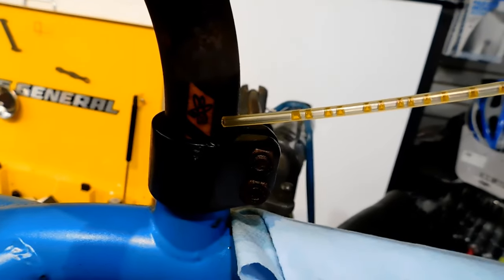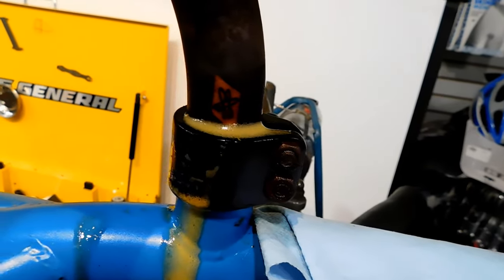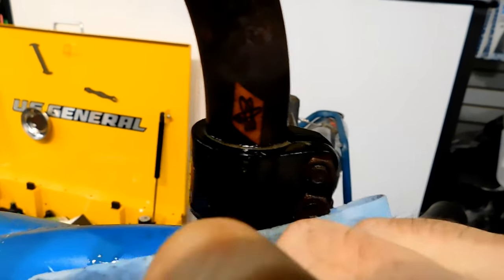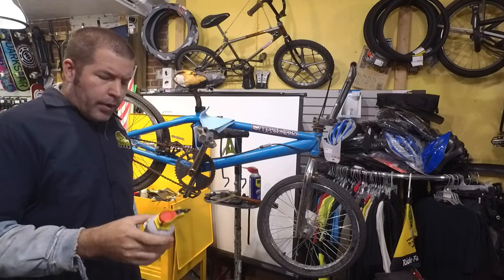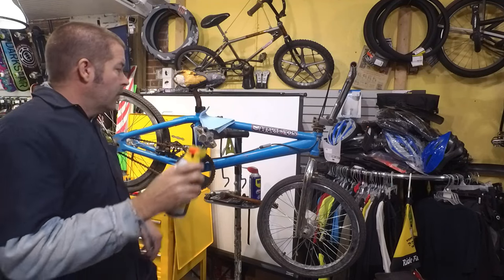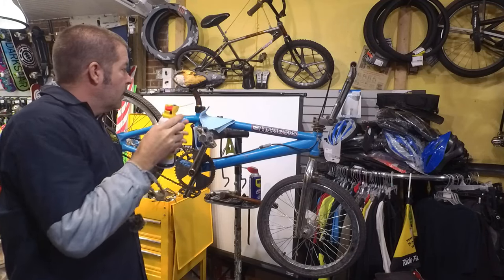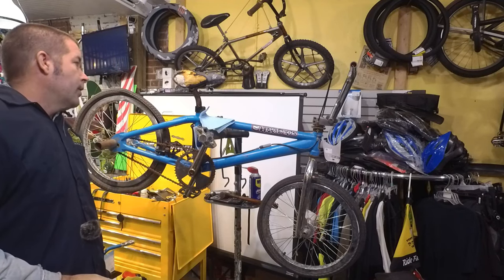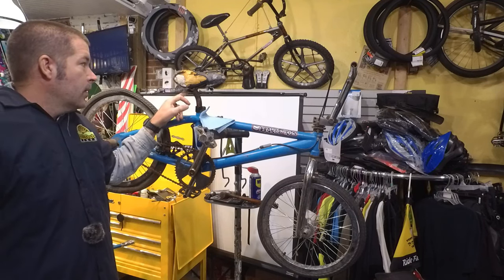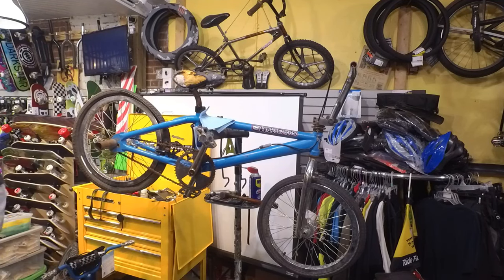The first thing you want to do is soak the seat post where it meets the frame with some PB Blaster or similar penetrating lube. Don't use WD-40 — it doesn't work as well as PB Blaster. Just add a little bit right where the post meets the frame and keep adding it every once in a while for several hours. Five hours later...